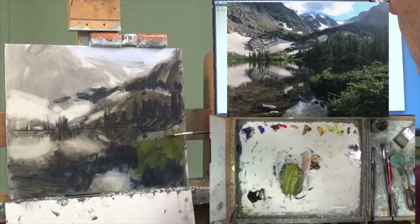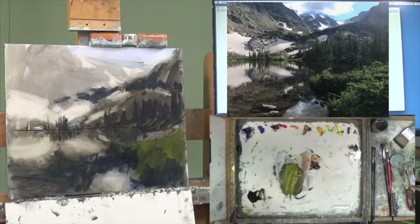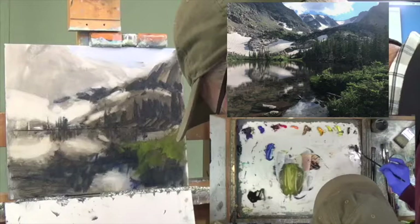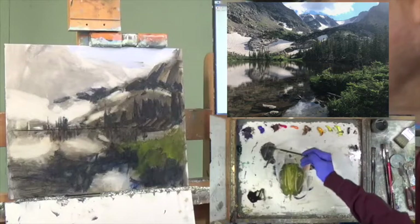I think it comes out a little more in a few places, and that should do it. Which means I missed out on some dark — so let's go back to dark: blue, brown, ochre, red. More blue. I think we've got to get some good darks in here.